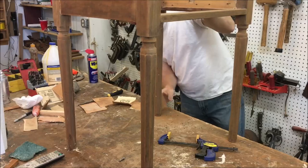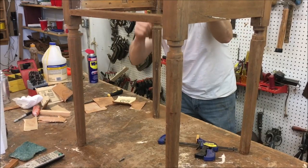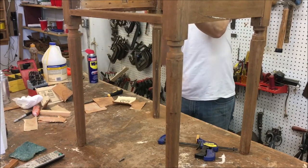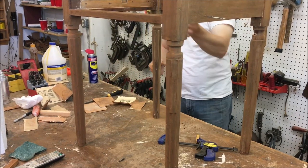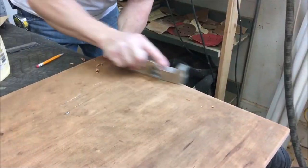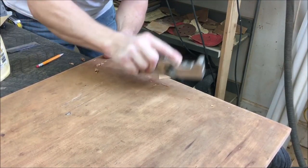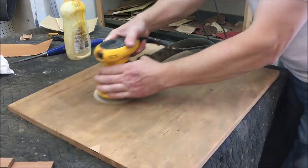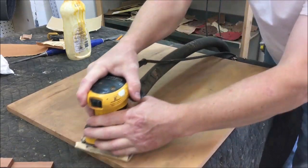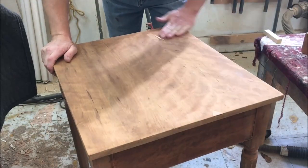Now I'm going to do all the sanding on the base — this won't take too long. I'll start with 100 grit and work my way up to 150 grit. Now we're going to finish up that little patch — I'm first going to plane it flush. Then I'm going to finish sanding the top: initially sanded with 100 grit, now switching to the random orbit sander with 120, then the palm sander with 120, then install the top and finish it off with 150 grit.